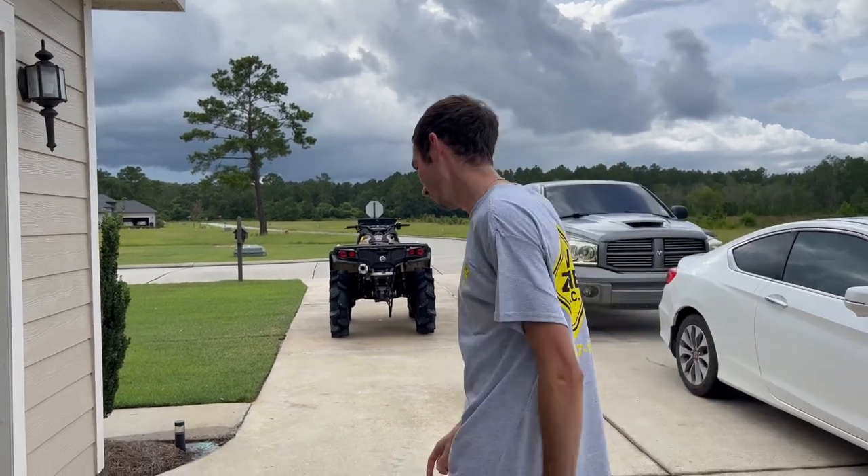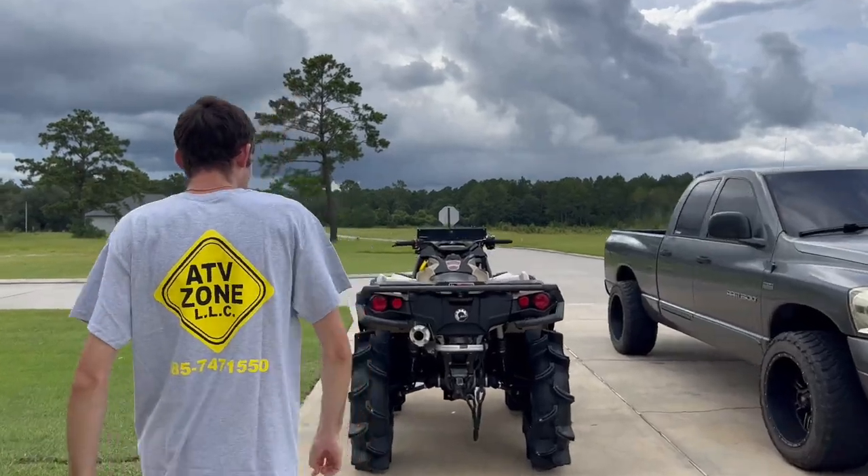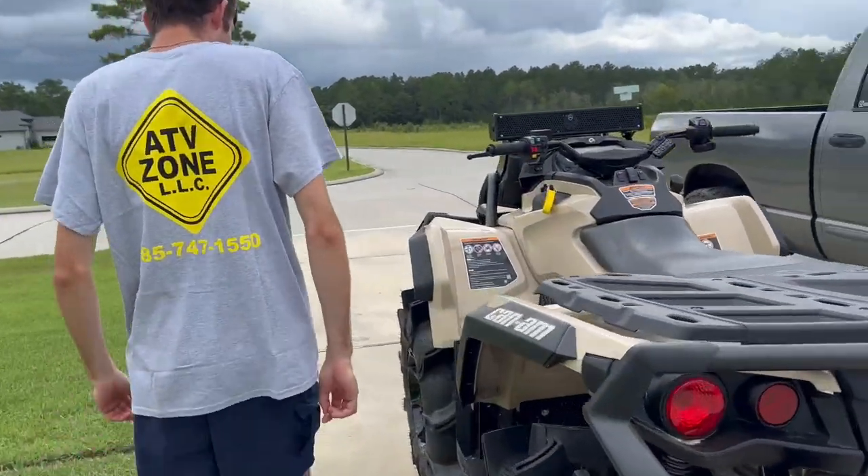We got a new unit. It's right here in the driveway. I don't even have 7 miles on the bike yet. I'm breaking it in.